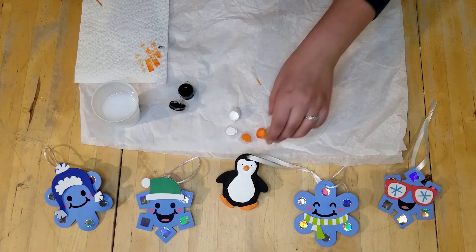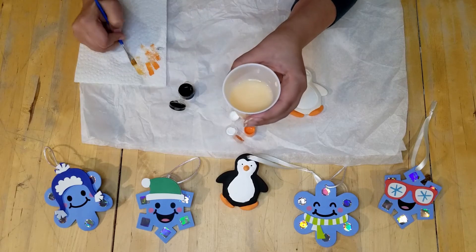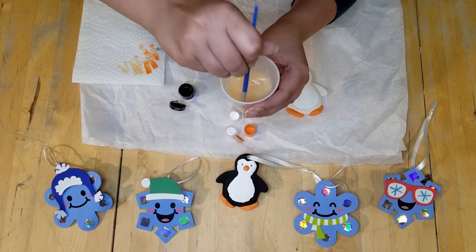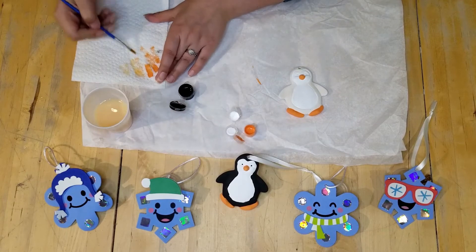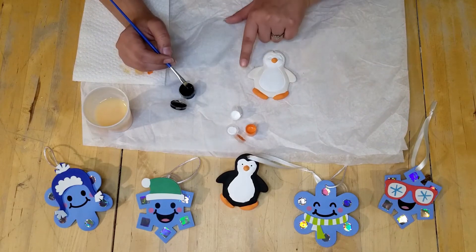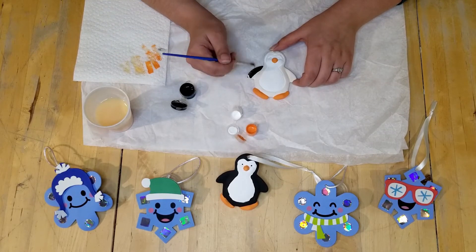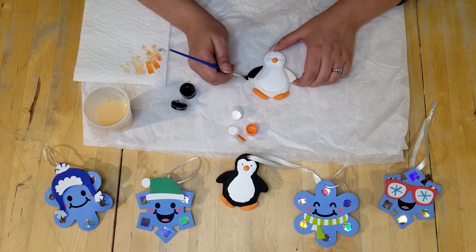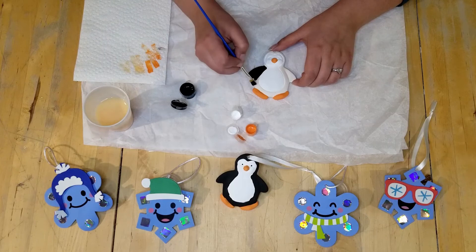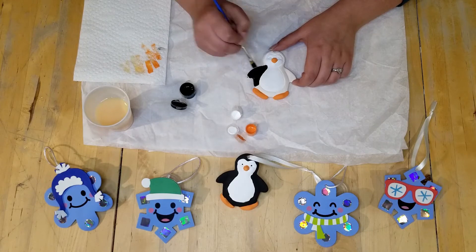Now that we're done with the orange, we're going to clean it off in our water. Now our water turned a different color! Okay, so now we're going to do the black. We're going to dip into the black and start with the hands. Did you know that a penguin's hands are actually called flippers instead of wings? Because penguins don't fly, so they don't actually have wings — they have flippers like a dolphin to help them swim. So we're going to be careful to get close to that little edge.